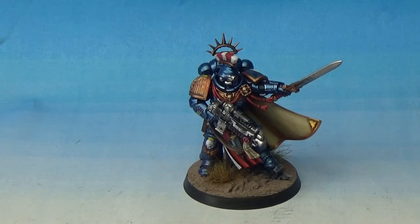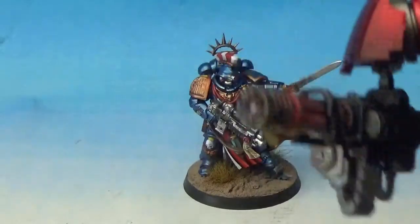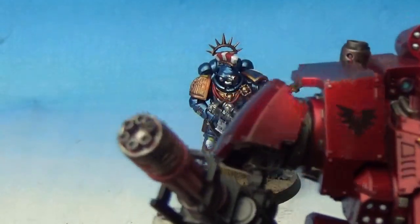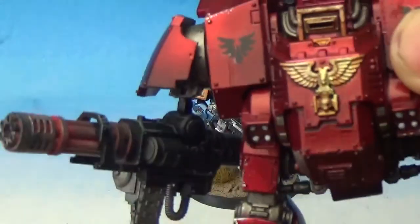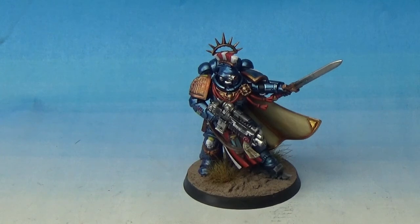Because some of them, like this Primaris Redemptor Dreadnought, it looks so glossy that you can't necessarily tell that all the colours are blended together underneath. But the Vallejo Metallic Blue was really good for that, so I would definitely recommend people using that. And then obviously with the Gunmetal Primer from Army Painter, you could do it really, really quickly — you could prime the miniatures with that if you had, say, 20 intercessors or something like that.